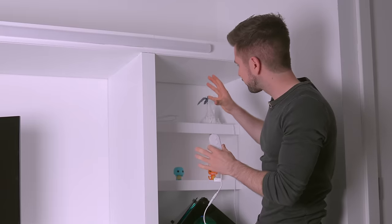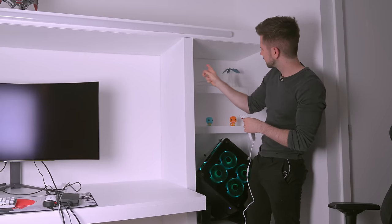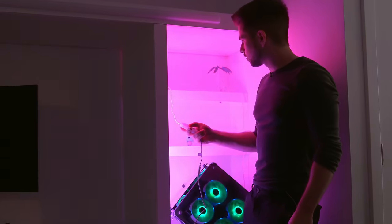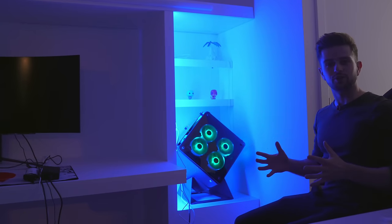I definitely want to check how bright these LED strips on the back of this plate are going to shine into the shelves. Let me turn off the lights — look at that, absolutely amazing. Let's change the color to blue — usually that looks the best. Now look at how bright that is. Absolutely perfect.